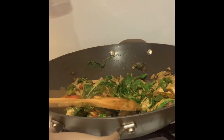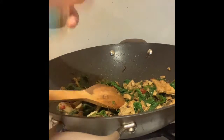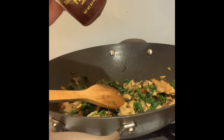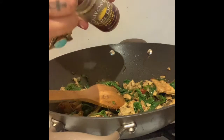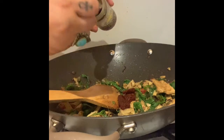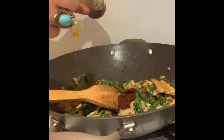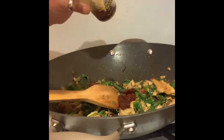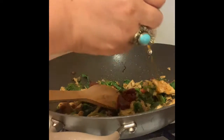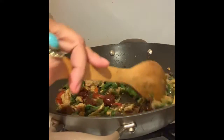Looking good! I have a craving for some sun-dried tomatoes. When your body asks for something, as long as it's not damaging, give it what it's telling you. I'm going to use some of this juice in here and mix this up.